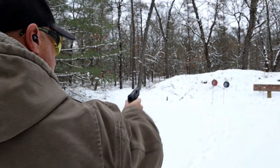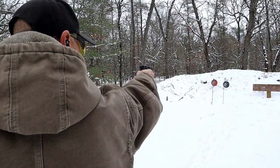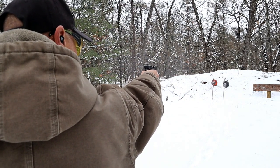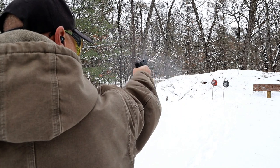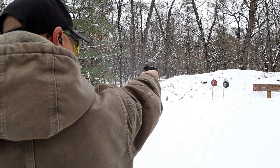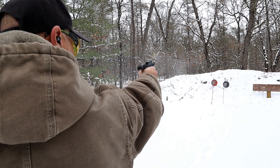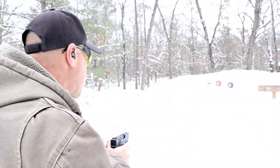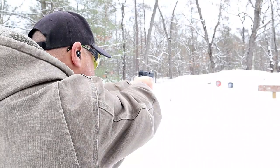Not a fan of the internal lock, but if you don't mess with it it shouldn't bother you. Let's see how I do with one hand — and now let me go ahead and transition between the two targets and see how I do with the BP9CC.